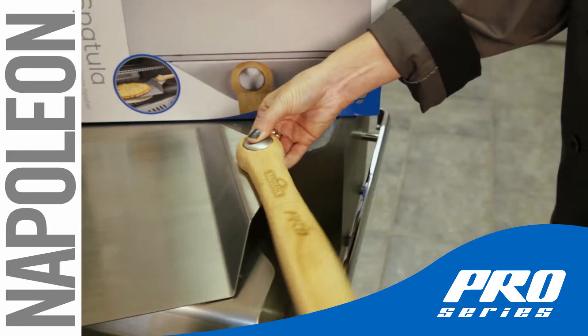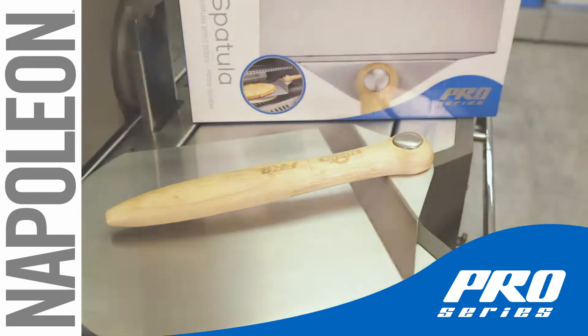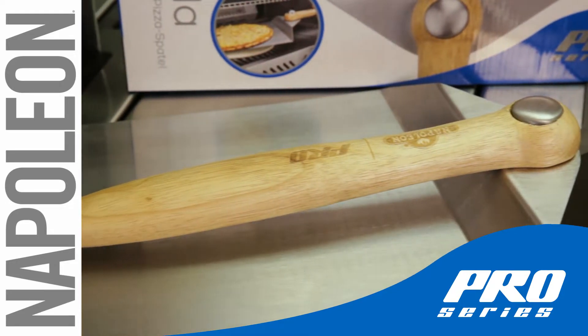The folding wooden handle keeps you from getting burned, remaining cool to hold and touch while removing your pizza from the grill, and folding up for convenient and compact storage when it's not in use.